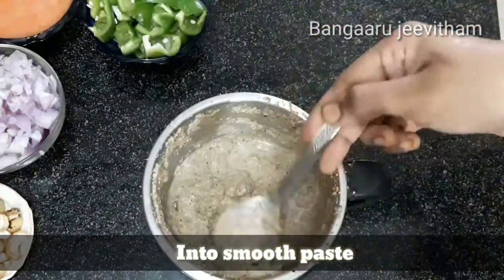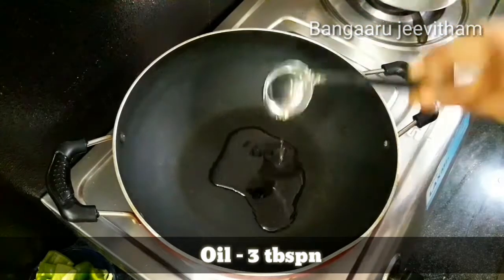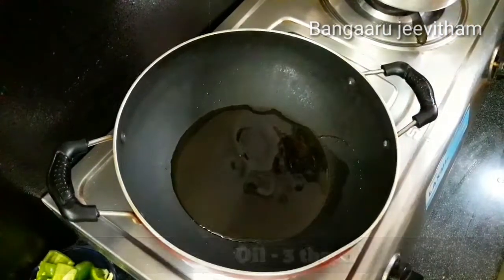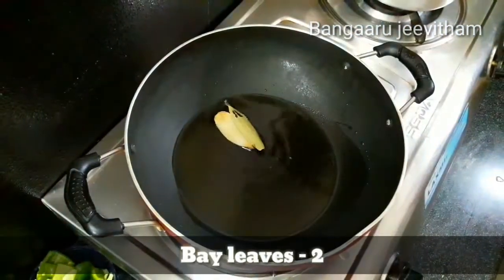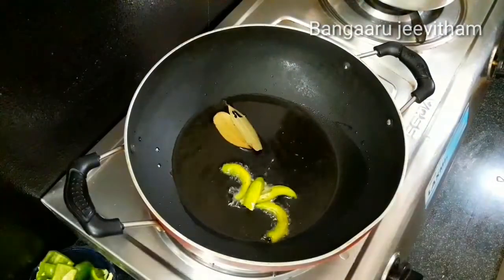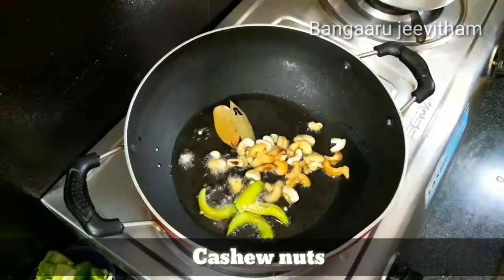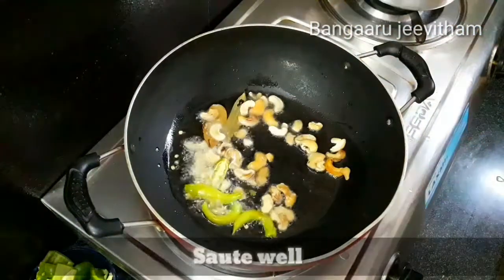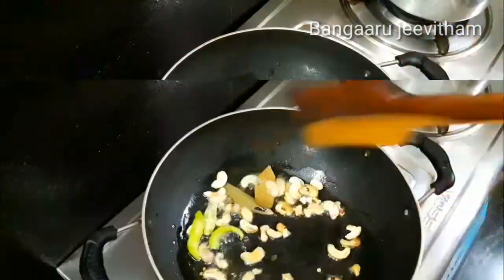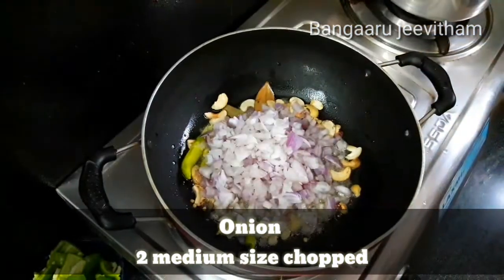Put the stove on and pour 3 tablespoons of oil into a hot pot. Now put 2 onions in the pan and fry the onions until they are well roasted.